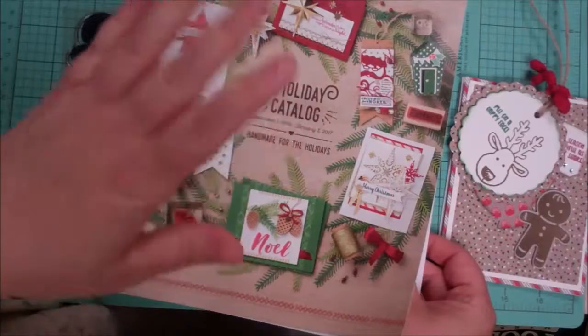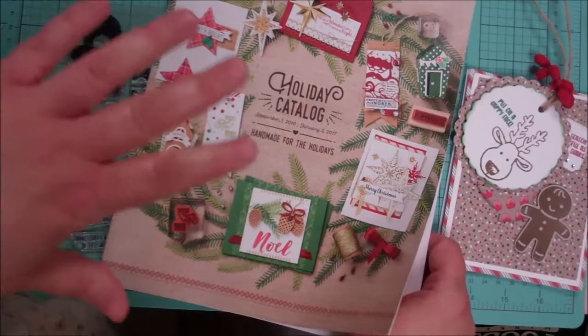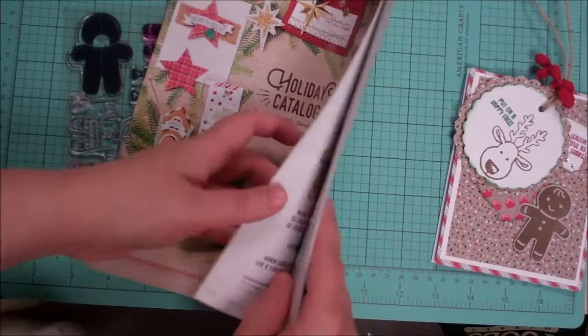Hey everybody, it's Cynthia Maynard. Thank you so much for stopping by today. I wanted to show you a card kit that I have designed to feature in the holiday catalog, which is good for another couple months here.